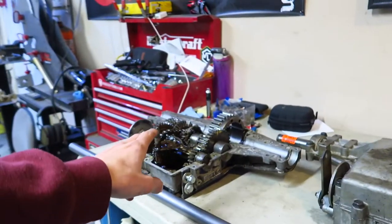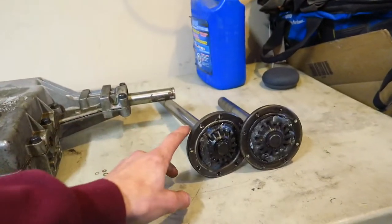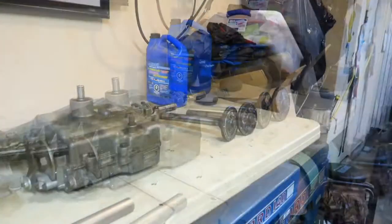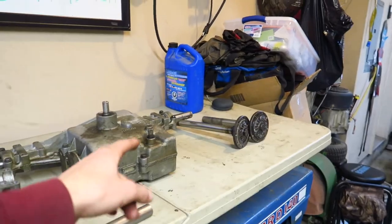Basically all I'm doing is taking these hubs and putting them into the other diff. The big thing is I actually have to machine these hubs, and I'll show you in a second why.